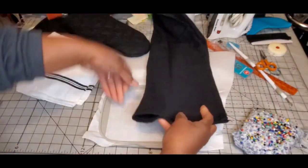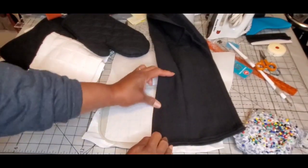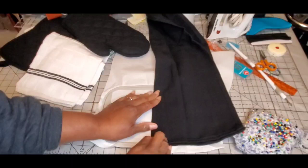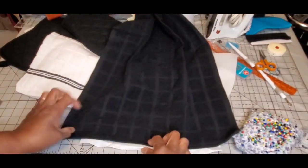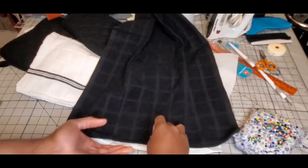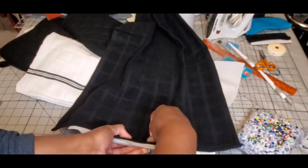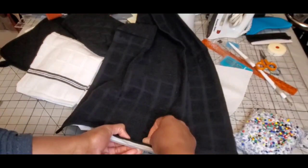The first thing I always stitch when I do these sets is the towel, because if I have to alter anything, I can afford to replace the towels without it costing so much as far as wasting supplies. Not saying these are overly expensive projects, but just for the sake of not wasting too many things, I always do the towel first.